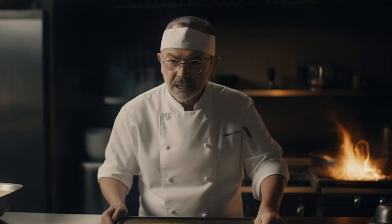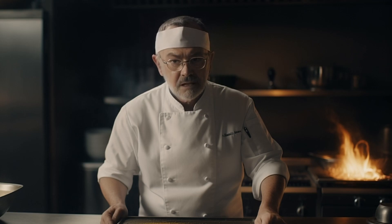Now, let's turn our attention to the taco component. Heat the corn tortillas in a dry skillet or over an open flame for 15-20 seconds on each side until they are slightly charred and pliable. Always be careful when working with fire — never keep the flames out of your sight.